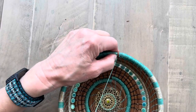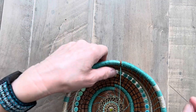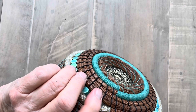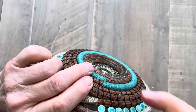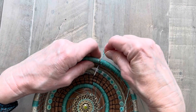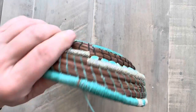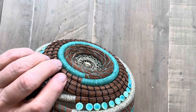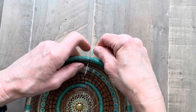This is 4-ply waxed linen thread — it's my favorite thread to use. I've been experimenting with metallic threads too, and they're kind of fun and add some interest to a basket. They're a little hard to coil with because they tend to twist and take a little longer.